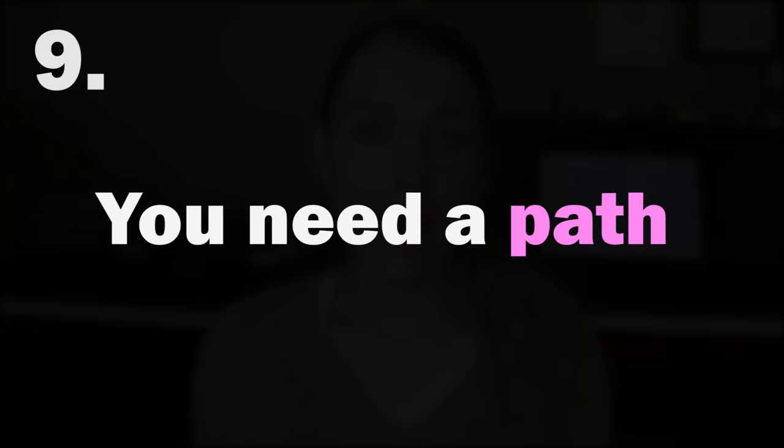Number nine: you need a path — a sense of progression — a point A and a point B. What is your point A at the start of this year, and what is point B you want to reach by December 2017? I'm never a fan of learning random pieces with no structure. Maybe you want to complete everything at level nine and be ready for level ten by December, or get through books one and two of a specific method book in a year, or have exams planned. Make sure you have a very easy-to-visualize path.